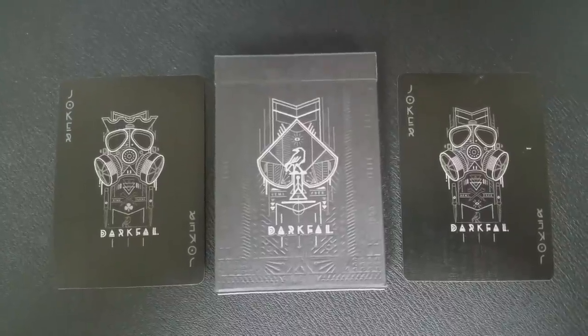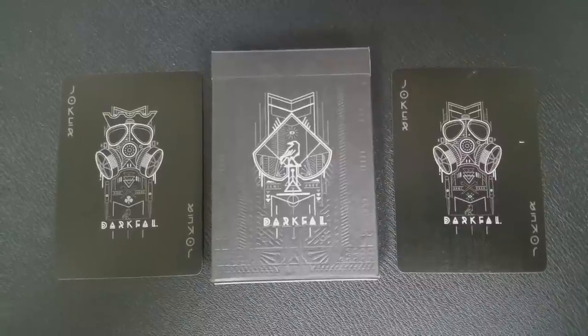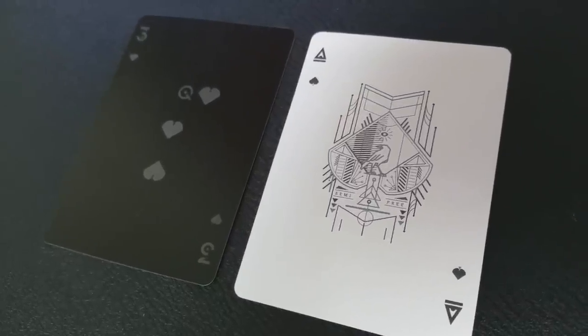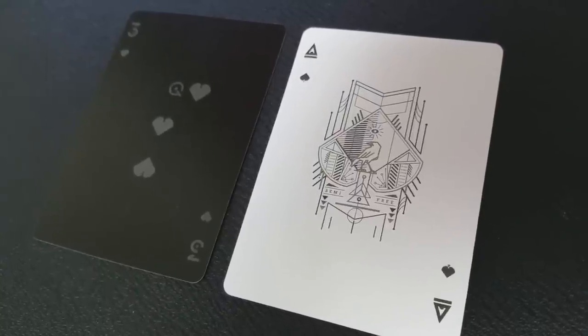With this deck you're going to get two jokers. They look like a gas mask but the top of each is a little different — one looks like it has a crown and the other is more bow-like, but both have that street art graffiti look which makes them really cool. You'll also get two extra cards: a second ace of spades done completely in white, and a three of hearts gaff card where the top pip of the heart has been moved aside with a circle underneath.